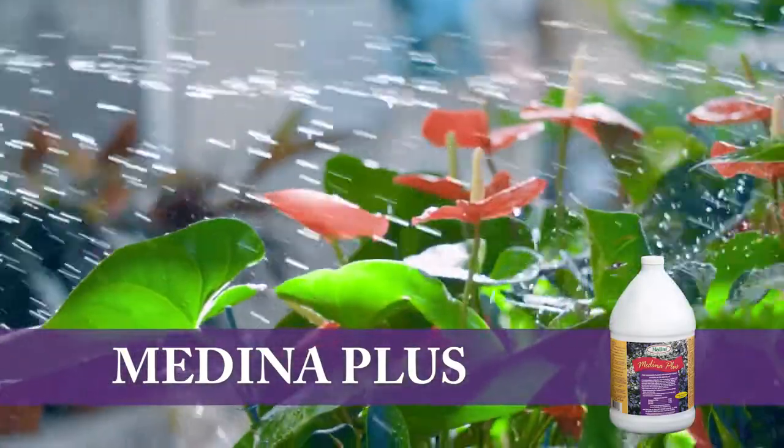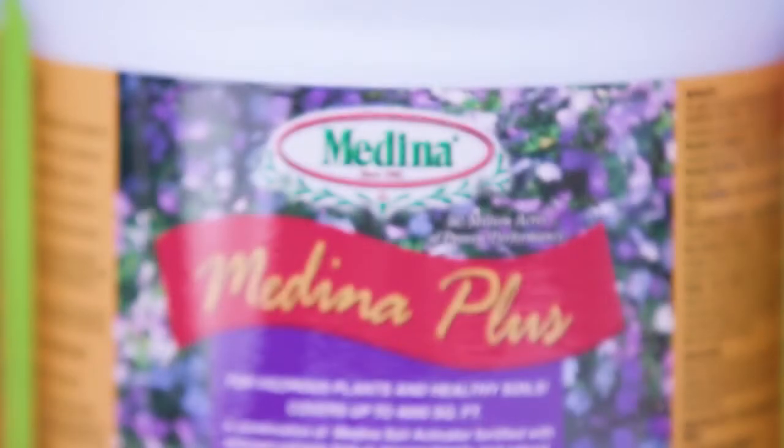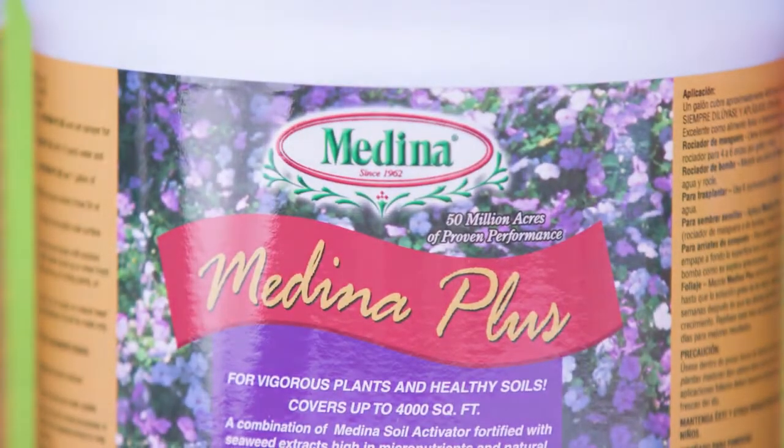Fill the container with undiluted Medina Plus. One quart should cover 1,000 square feet. Continue spraying an area of 1,000 square feet until one quart is used.